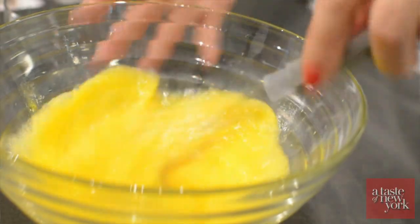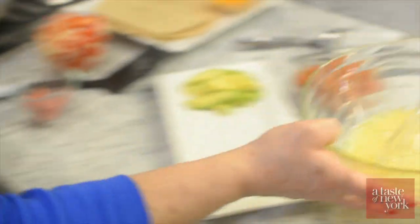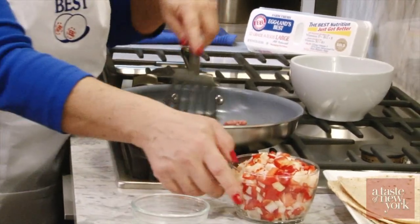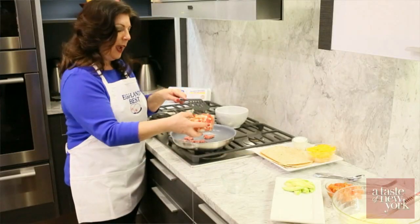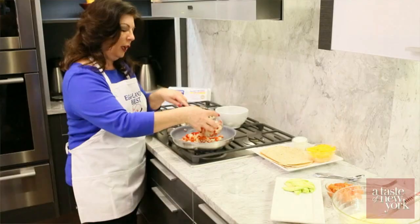We're going to start with our breakfast sausage — let that cook for a minute, and then I'm going to add my onion and pepper. The breakfast sausage will help to soften the onion and pepper.